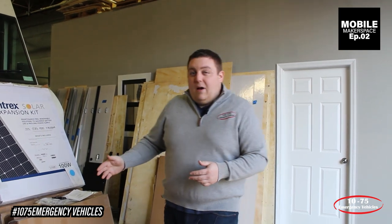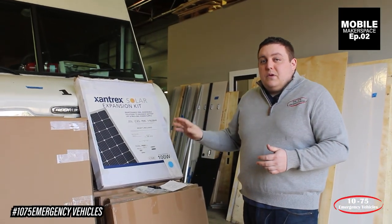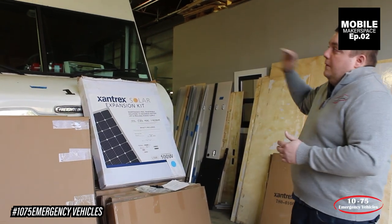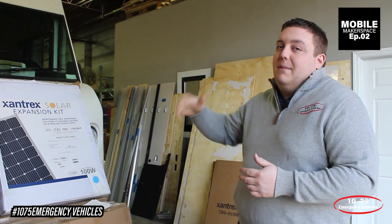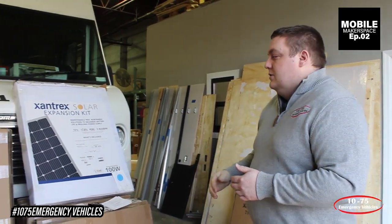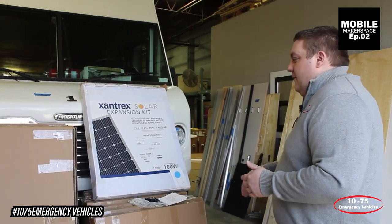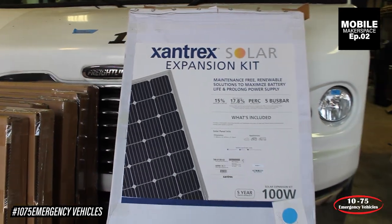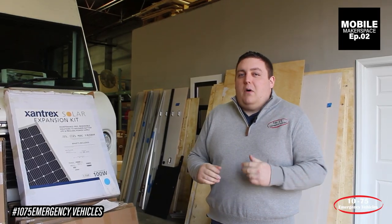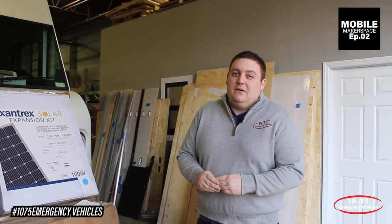One of the other components we're adding on is the Xantrex solar panel kit. The whole roof of the van is going to be covered with solar panels to help augment the charging of the batteries. There are about 14 different solar panels going up on the roof that will provide additional charging power during sunny days to help maintain those batteries. Check back with us to see more progress on the makerspace and all the different technology we're putting into this vehicle.